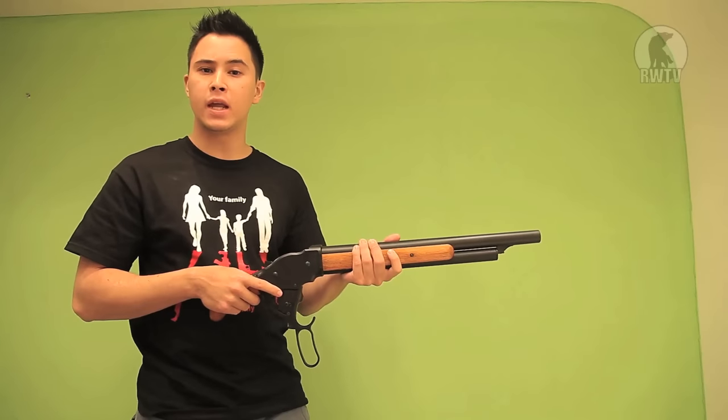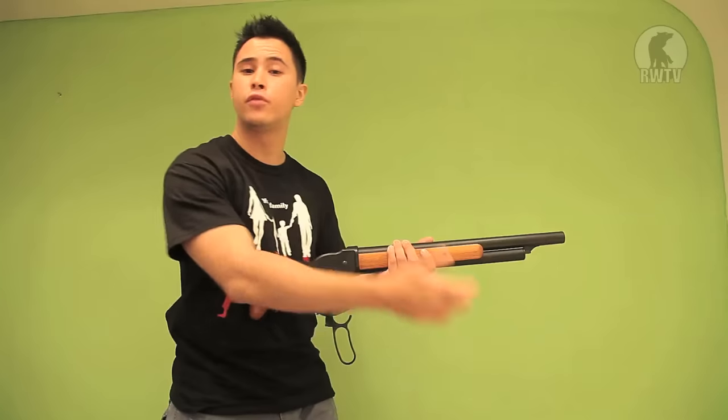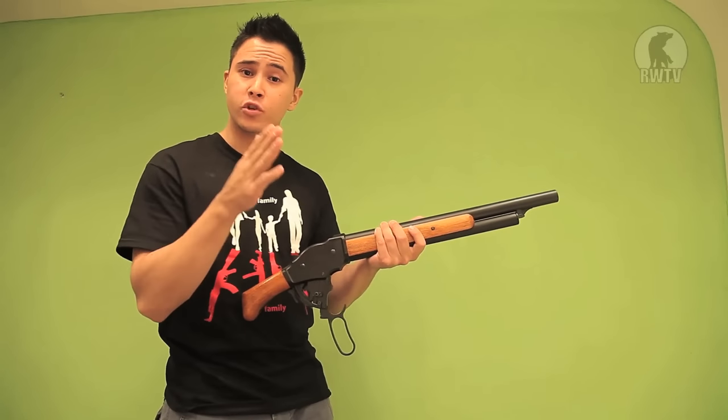I remember reviewing a lever action rifle several episodes ago and you guys asked me how I did the 360 trick, so I'm going to show you how to do it with this one.